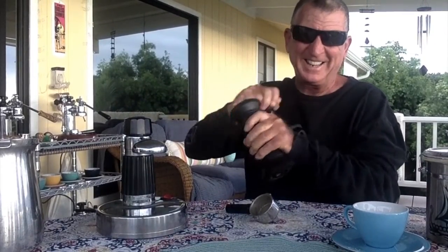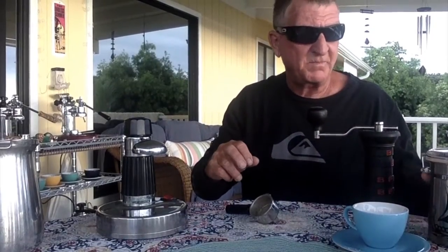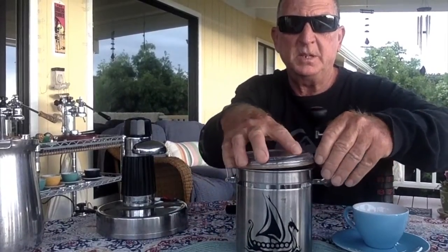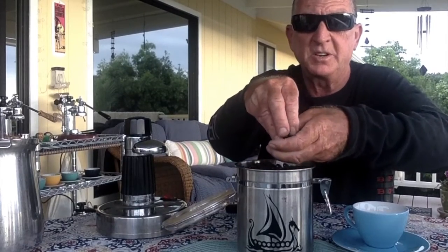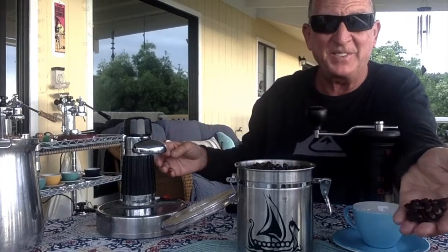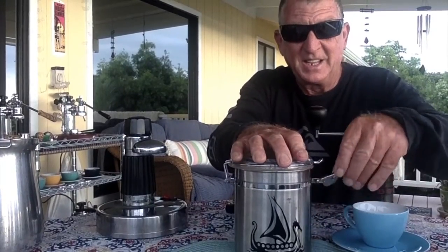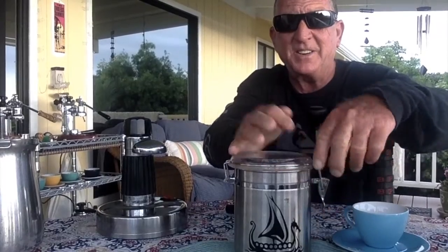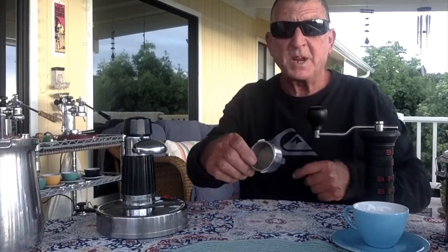Then we'll grind up some coffee for it. We'll use these — they're those medium dark to dark beans we've been doing. I have some in here. We've gone through about two and a half pounds, almost three. But yeah, that's what we're going to grind up for this. It's my little handy-dandy container.